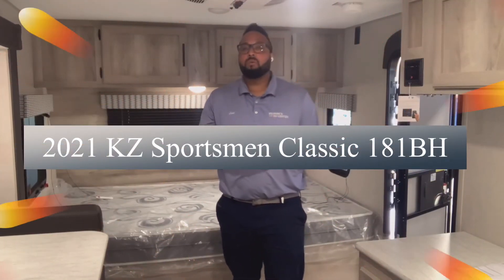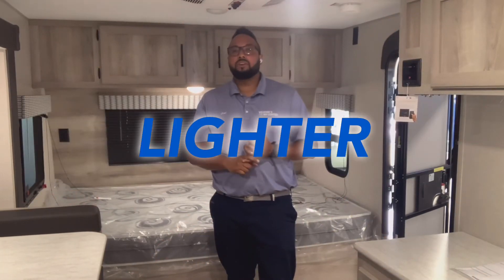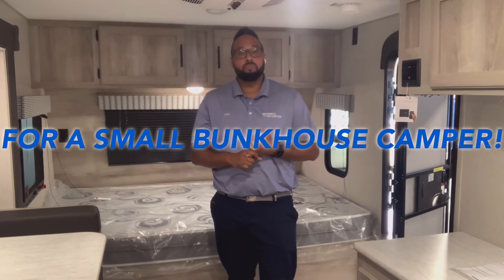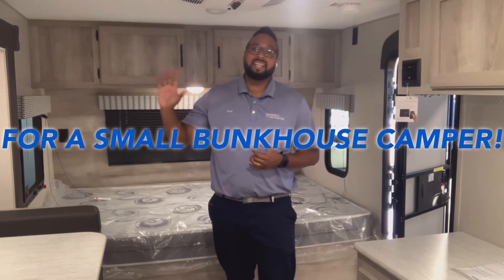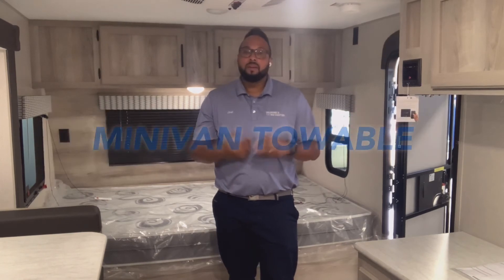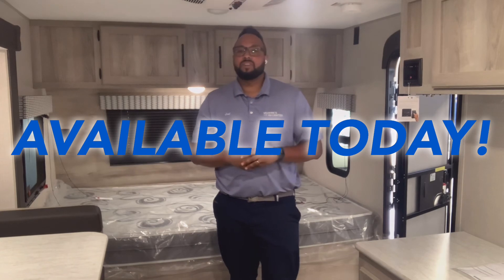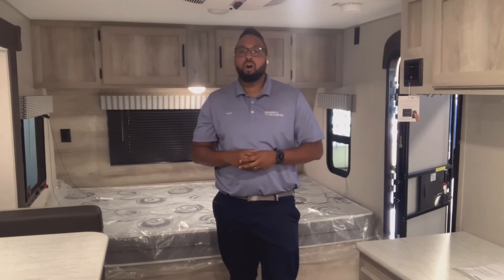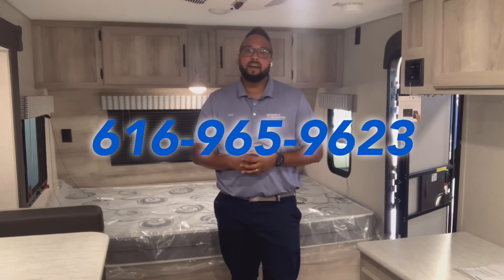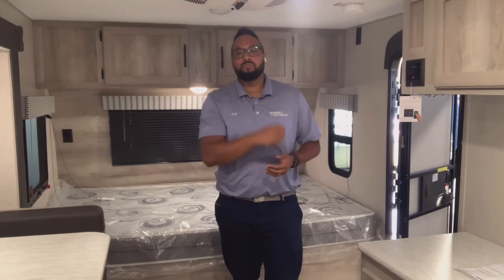So again, this is the KZ Sportsman Classic 181 BH — it's lighter than any others in the same class of smaller bunkhouse trailers with a slide-out. It fits four to six people, is minivan-towable, and is available today at Berins RV Center. Call or text me with any questions at 616-965-9623. Thanks and have a wonderful day!